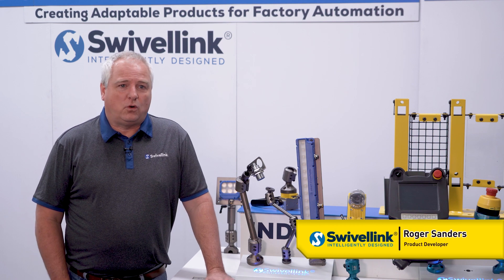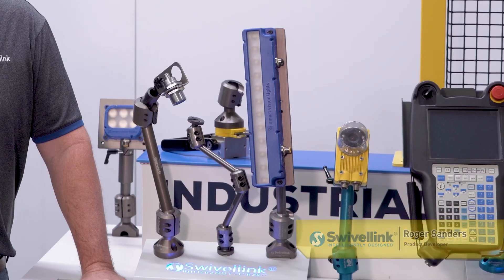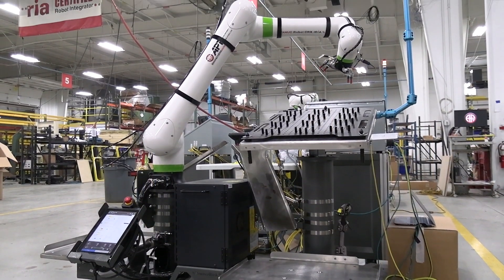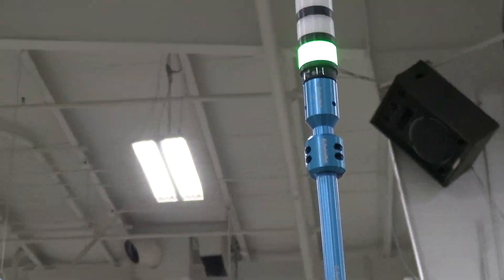Swivelink is the mounting solution for cameras, lights, and accessories, and then it has grown beyond that as our needs have seen fit for the robotics industry.